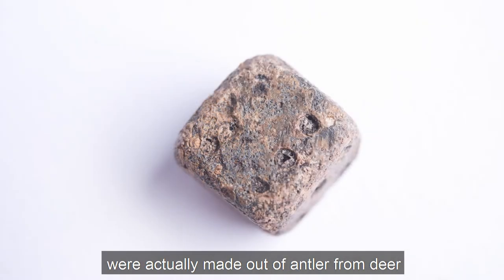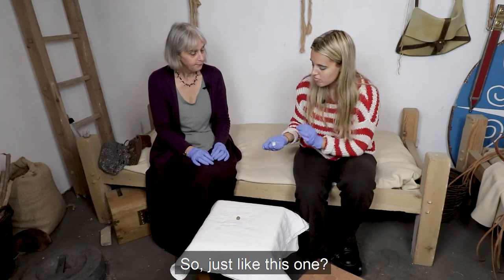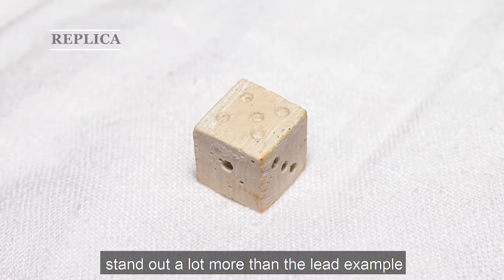Most Roman dice were actually made out of antler from deer. So just like this one? Yes, you can see the paler color makes the numbers stand out a lot more than the lead example.